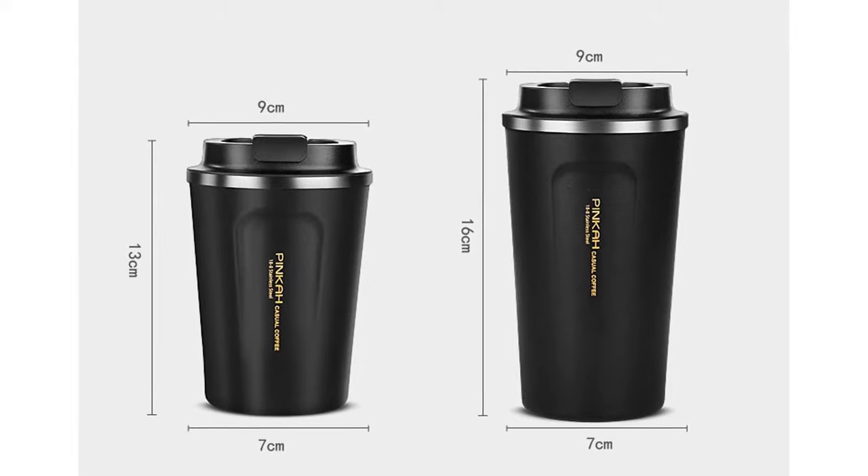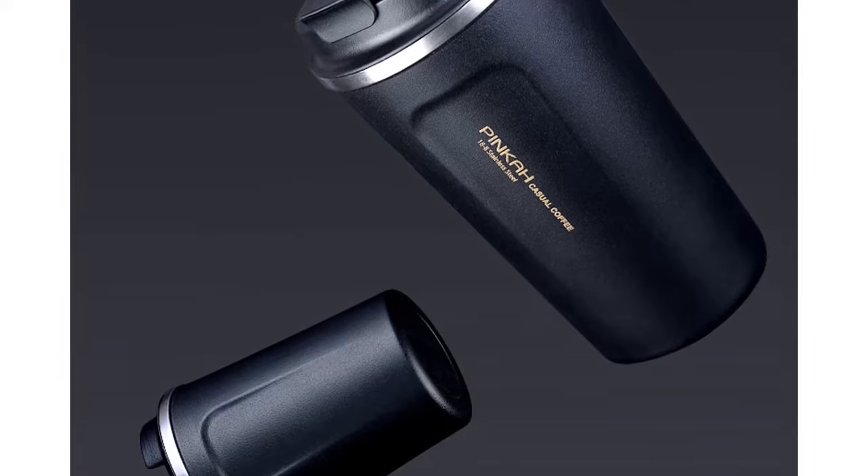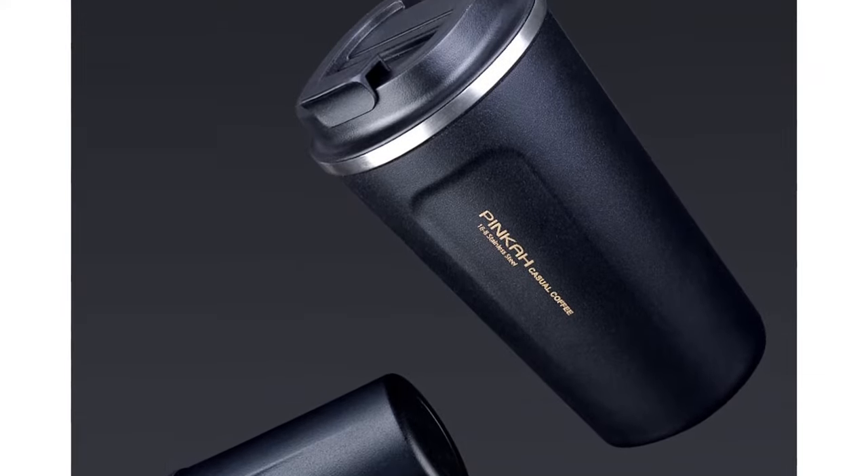This thermos is made of stainless steel and its shape is straight tube cup. You can choose this thermos from three different colors: white, green, and black.